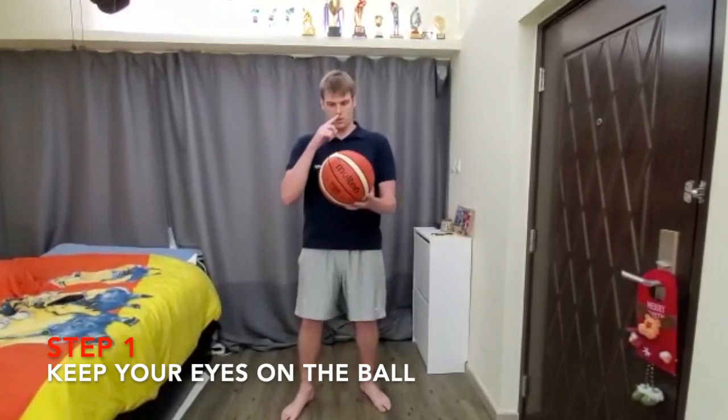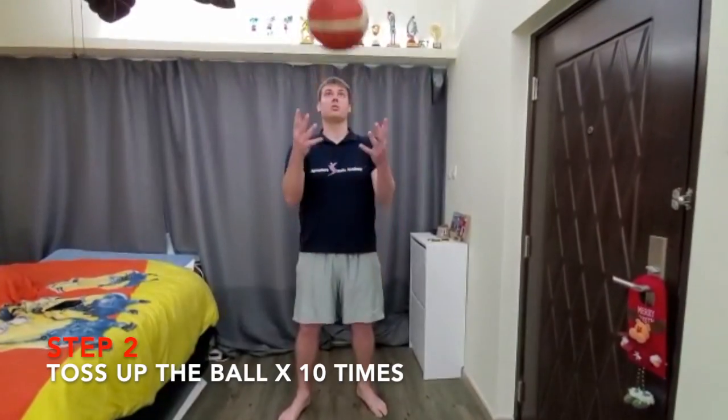For the warm-up, you're going to keep your eyes on the ball. You're just going to toss the ball up — do it ten times.